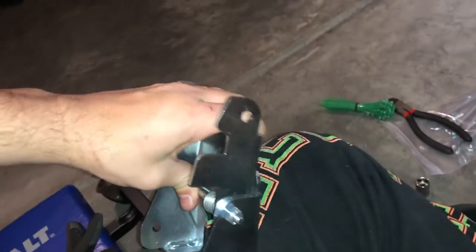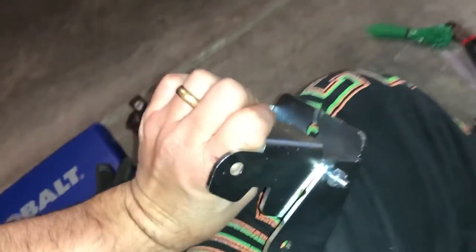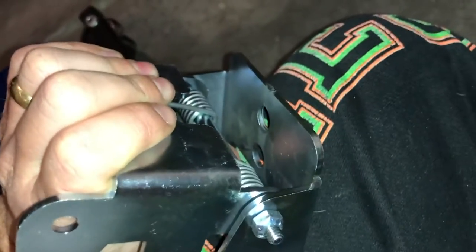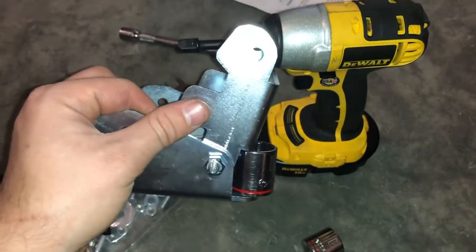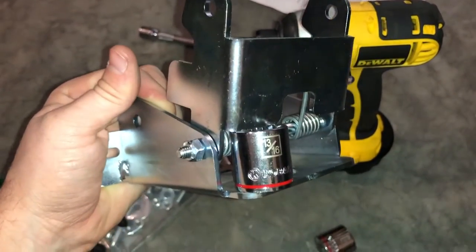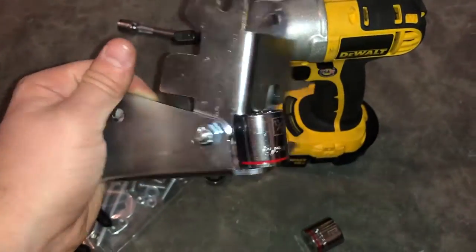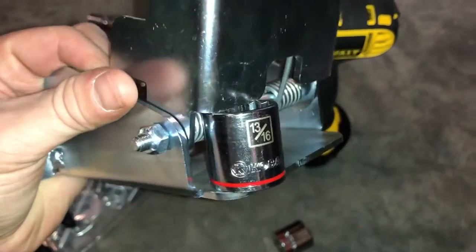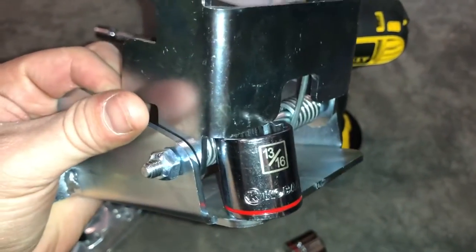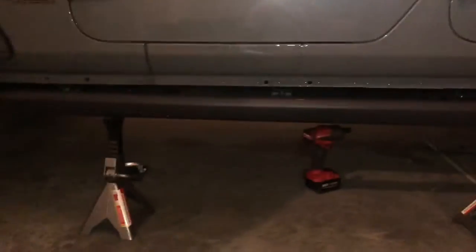Basically you're going to carefully compress these and insert the nut in there to hold it in place. Be very careful doing this — you do not want to catch your finger in there. When handling these, don't put your fingers anywhere near that in case the nut socket pops out, because it will not feel good. That spring is very strong. Do this at your own risk, but this makes installing these much much easier. You're going to do that on both of them if you're putting it on the front and the back.